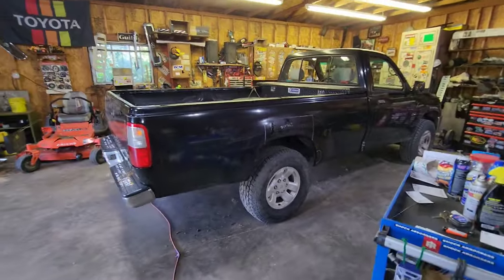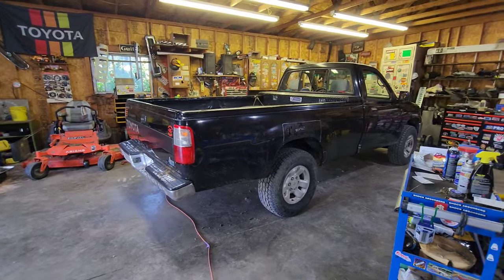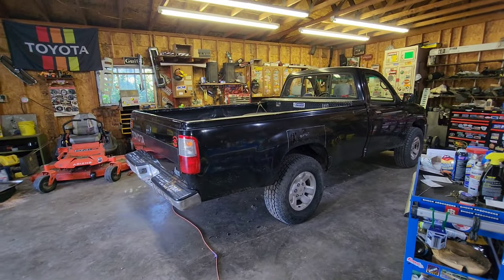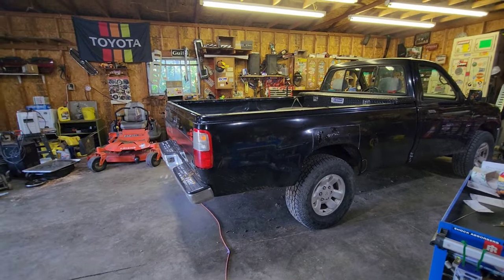First piece of bodywork that's going to happen is going to be a bed bob. I'm going to have to make some bumpers because it's going to look silly with the big bumper in the front. It all snowballs, doesn't it? So let me get set up, take some measurements, show you what my plan is, and we'll just start cutting this thing up.